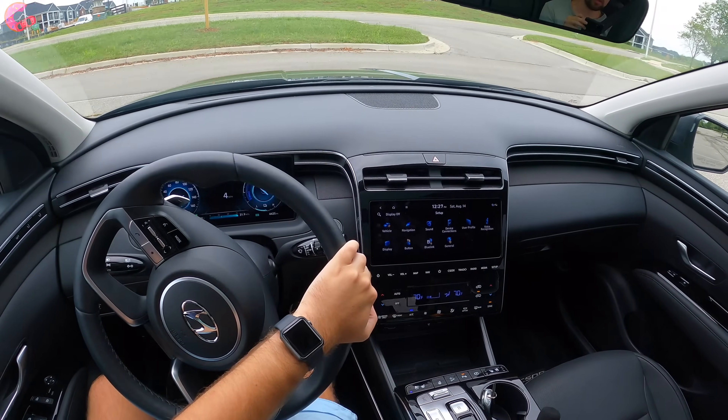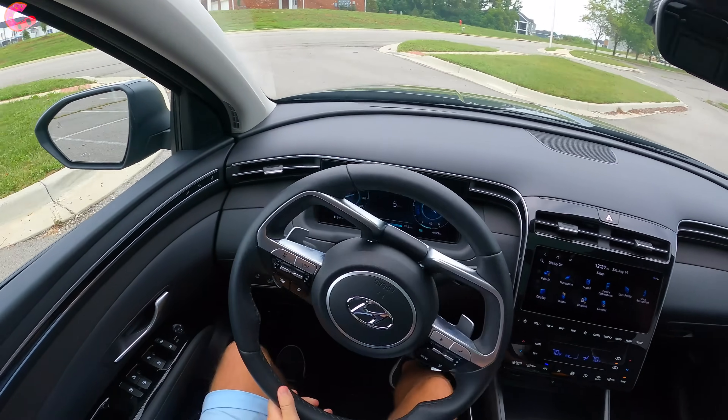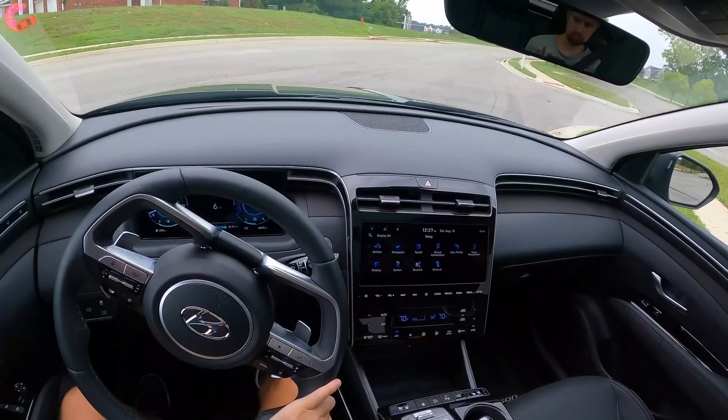Now keep an eye on that EV light right there. That will be a pretty big part of this drive — showing you guys how much it stays in EV mode for this hybrid model.